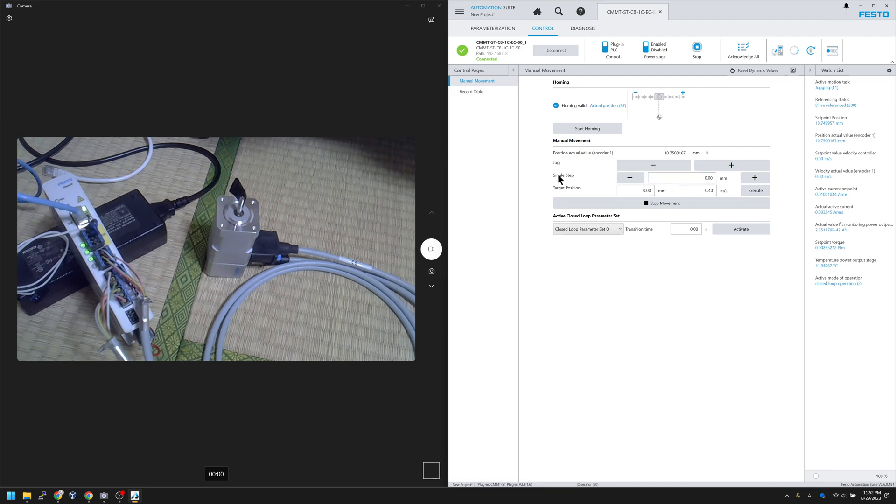Another function is Single Step — this is like relative positioning. For example, I set it to 5 mm. Every time I press the Plus button, the motor moves 5 mm in the positive direction. Every time I press the Minus button, the servo drive rotates 5 mm in the negative direction. Let's try it: Plus, Plus, Plus — each press moves exactly 5 mm. Same for negative.